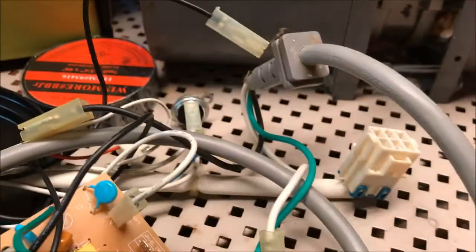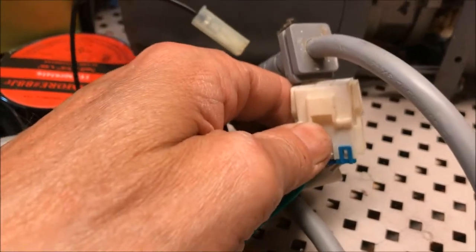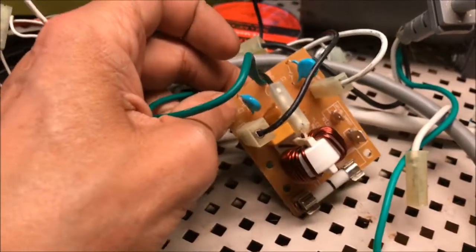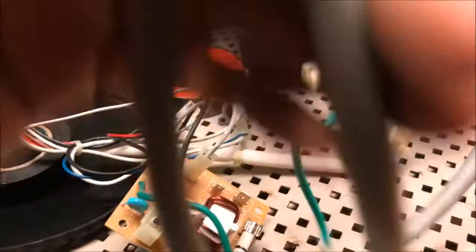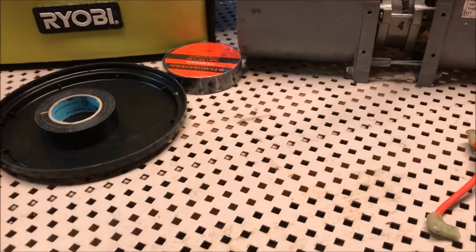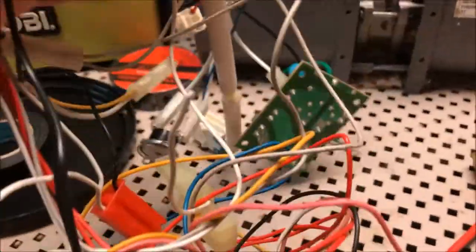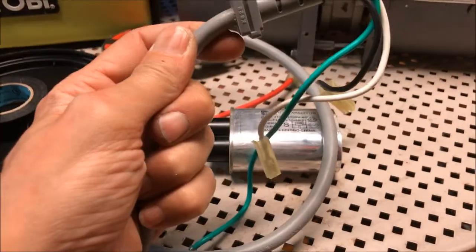I cut that back so I could get more wire out because I didn't think to save it. I just cut the bit off that these were connected to — I could have just used this directly. Didn't think about it. So we're just going to use the power cord instead.